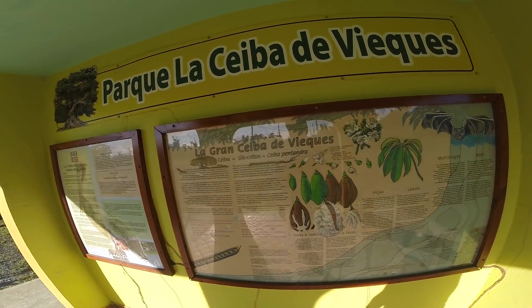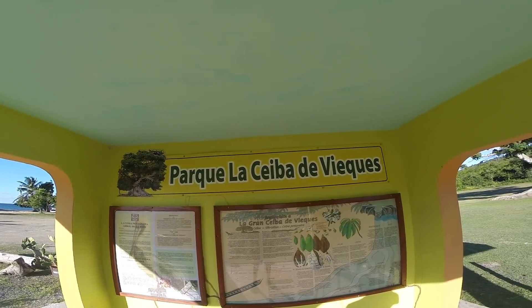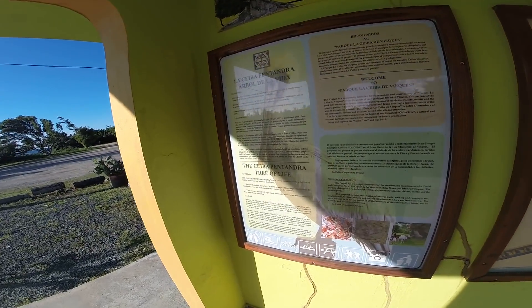I really don't know where I am, but I passed by this spot — it's a Masiba de Vieques, the Tree of Life.